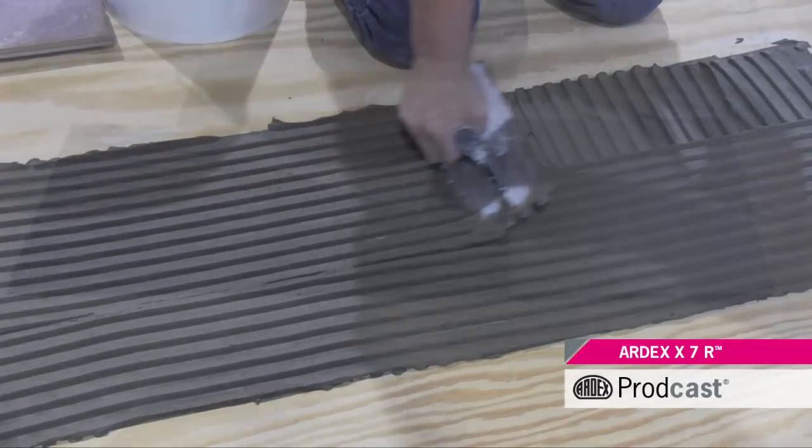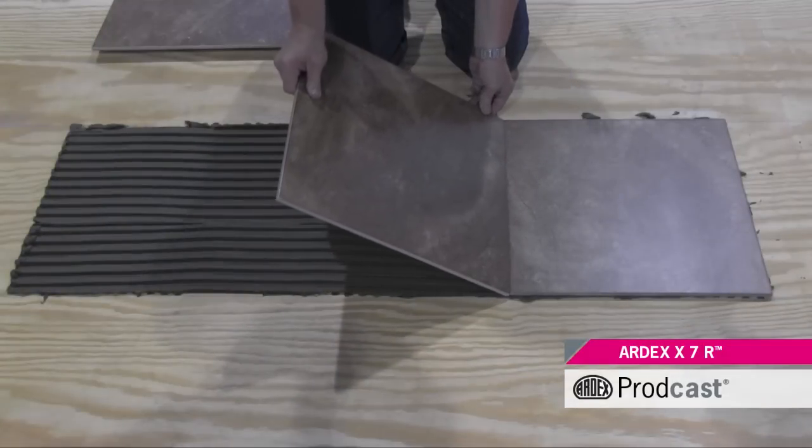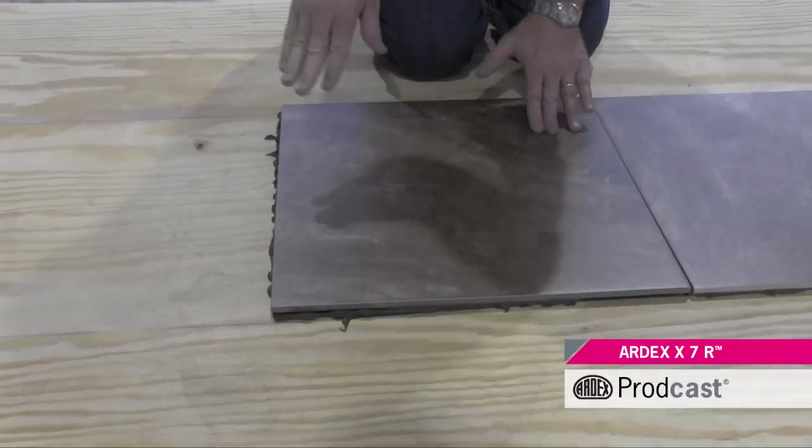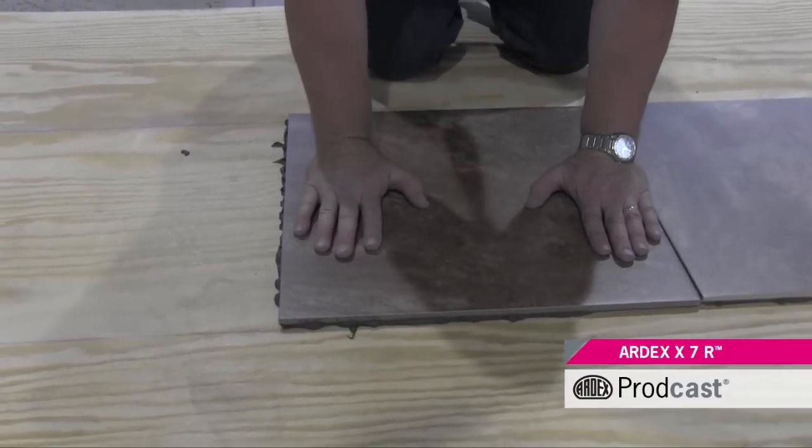Used for setting large format porcelain, ceramic, quarry, mosaic, and most natural stone tiles over concrete or wood substrates in exterior or interior floor and wall applications.